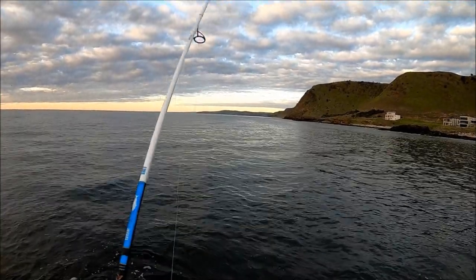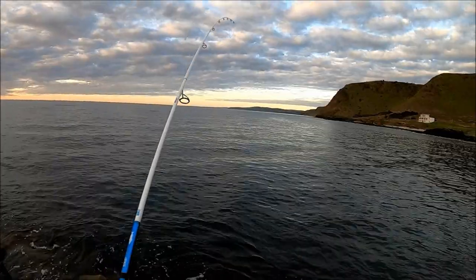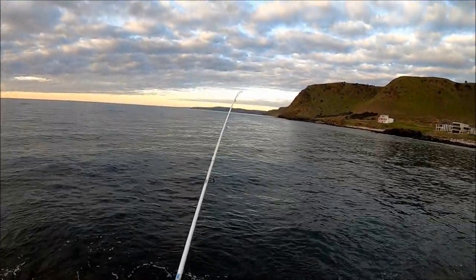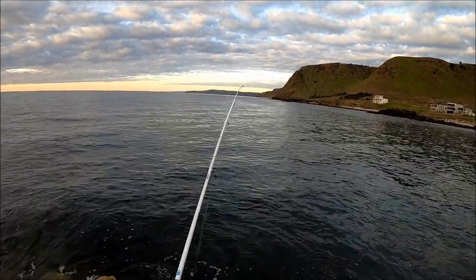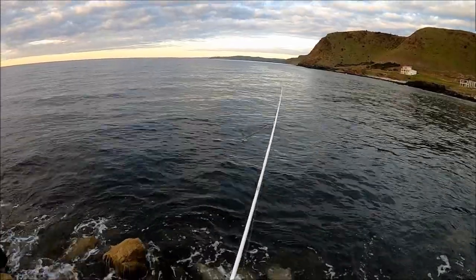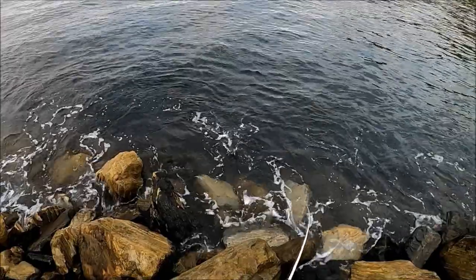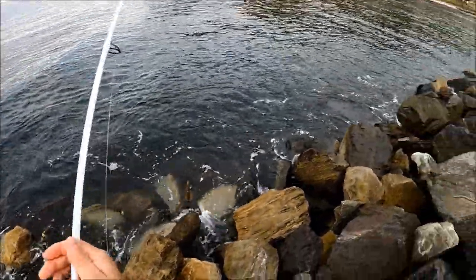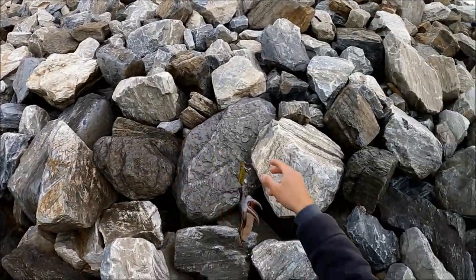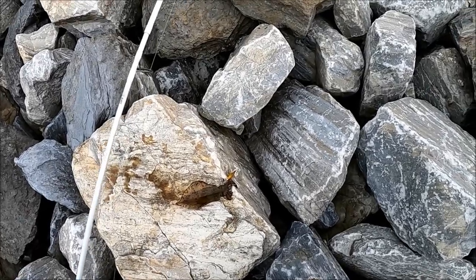Alright, that took it on the drop guys. First squid of the arvo. Let's hope this one stays on and doesn't rip off. It goes to show they're out a little bit further because I didn't even get time to retrieve it before this one grabbed it. Water skiing him on the surface. Not bad. Look at that. There we go guys, a lovely squid on one of Mick's jigs.